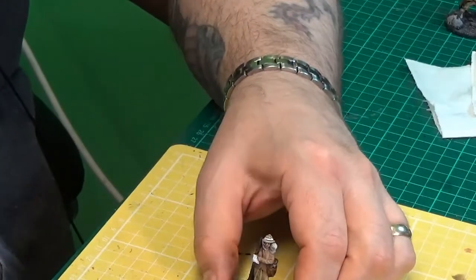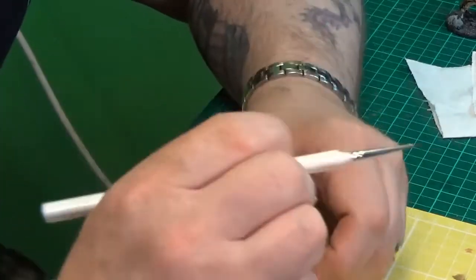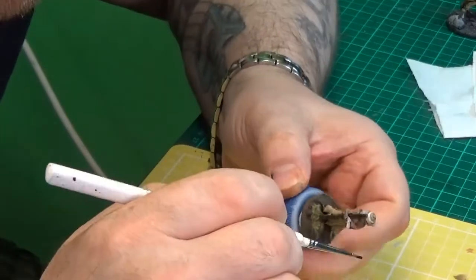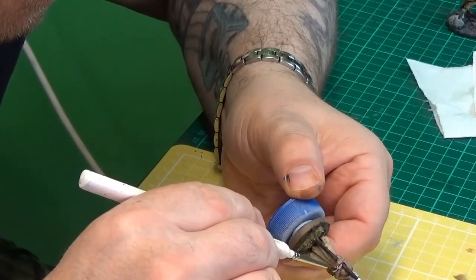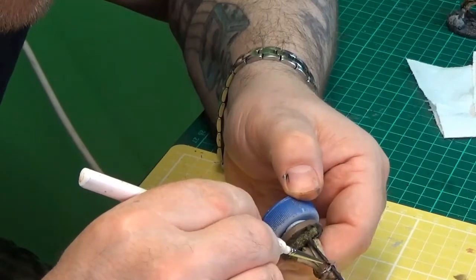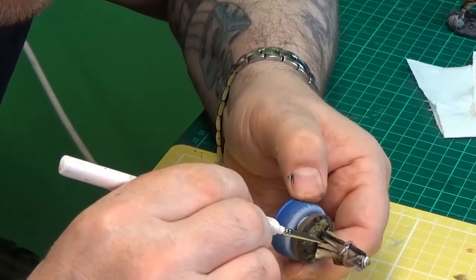I might invest in one of those pot holders sometime - the ones that stop your pots from falling over. Yeah, I think they look quite good.